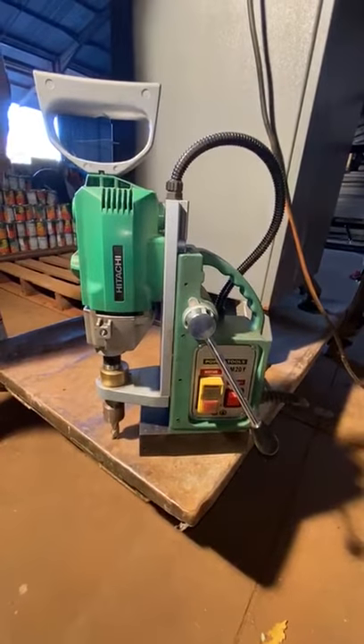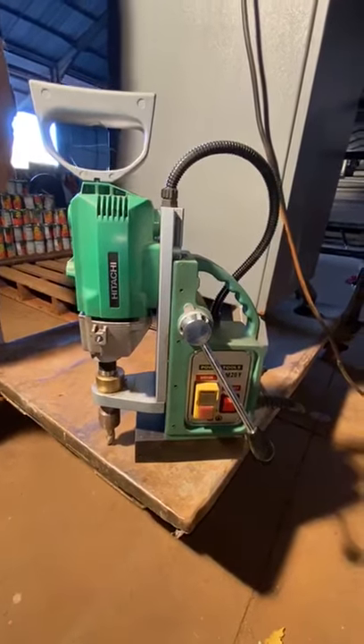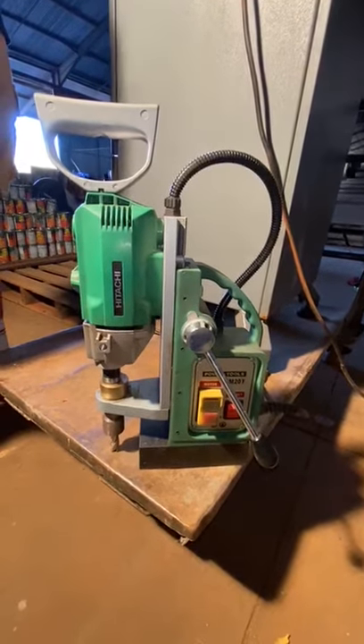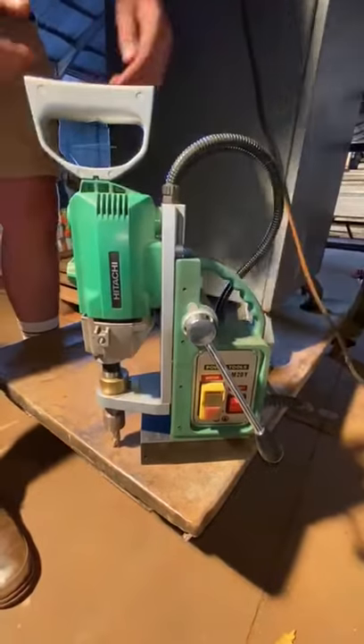Here we have a Tashi magnetic drill in a working condition. It's in a bin box with several drill bits with it. Check the description for full quantities and the photos as well.